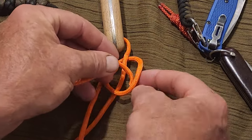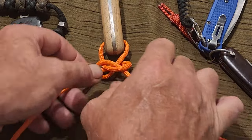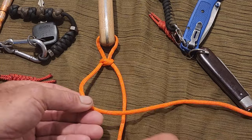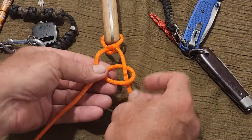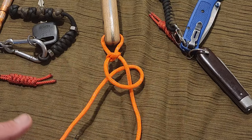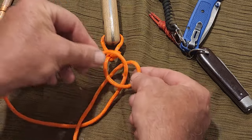Then through this gap in the loop, and dress it all down. It should look like that. Then it's a matter of doing exactly the same thing over and over again — nice and easy to remember: form a loop, behind, through the loop.